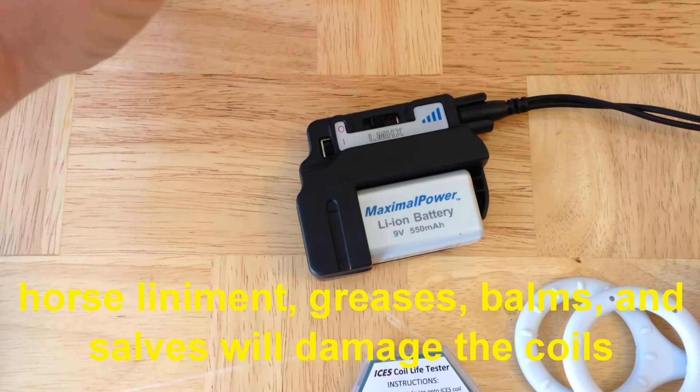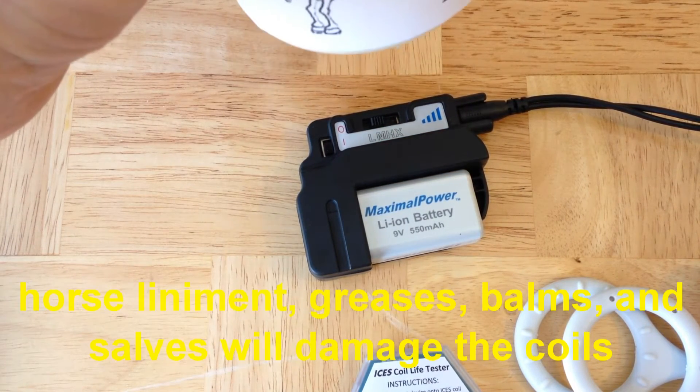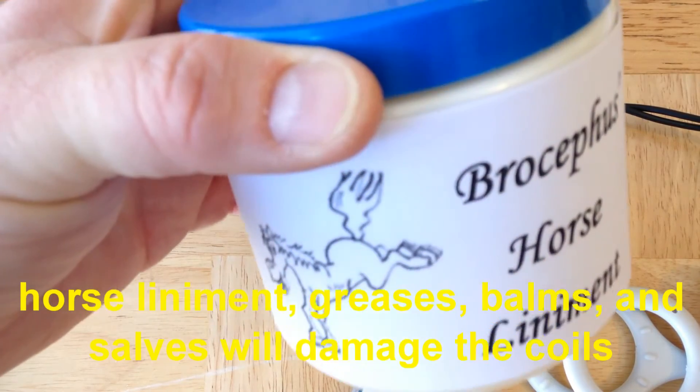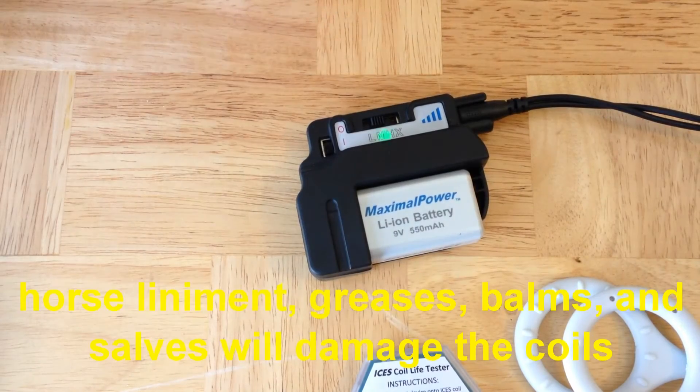Never touch the coils with anything like a liniment, balm, salve, grease, or poultice. Specifically, don't use horse liniment — this is very bad. Put it away.